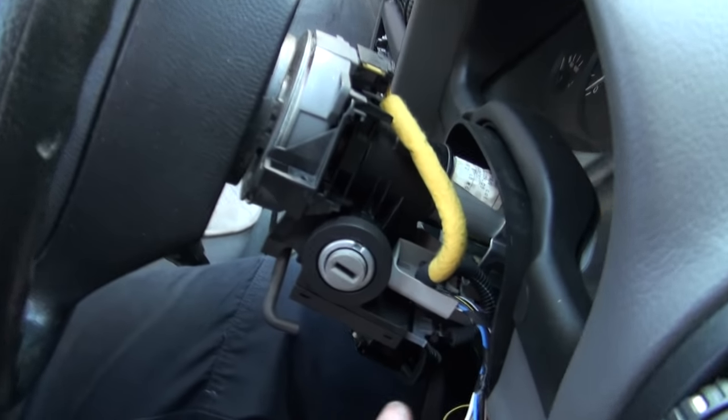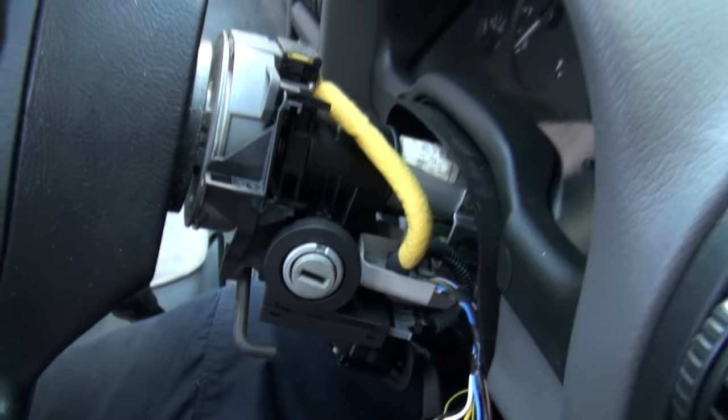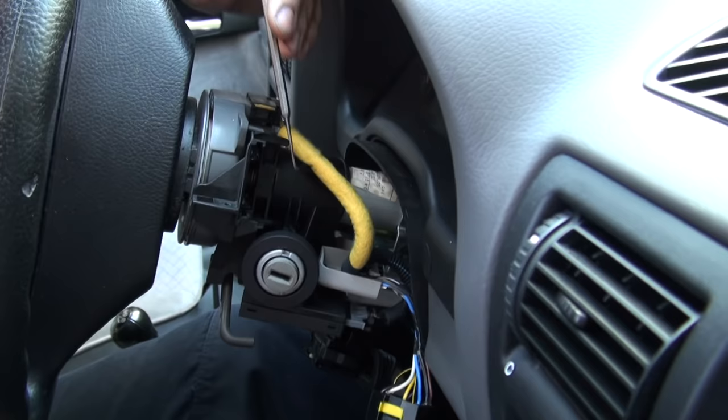And then that exposes the top. The hole for removing the key reader is set right back towards the plastic part of the column.